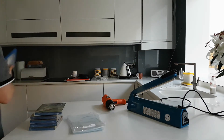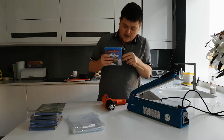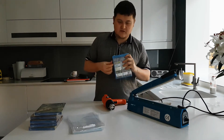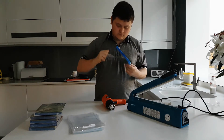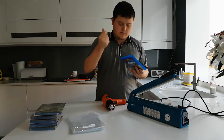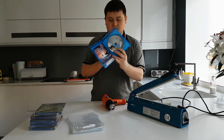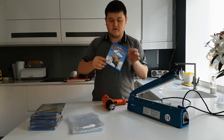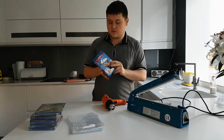So I will open this up — it is just like a brand new sealed copy. There we go, it's open. So say you want to reseal this and keep it for collection reasons, or you just want to keep it nice and fresh and sealed.